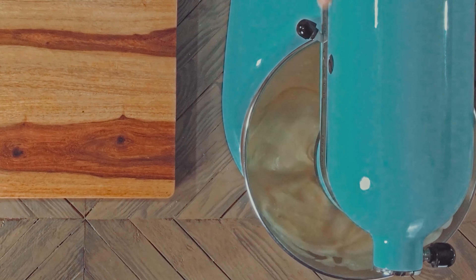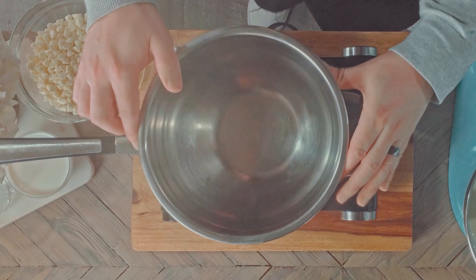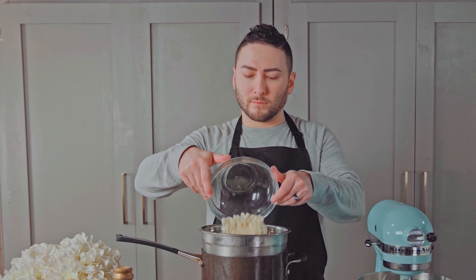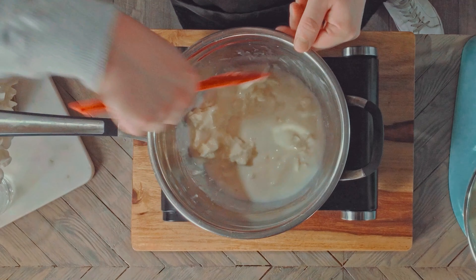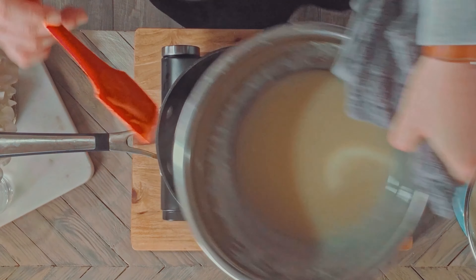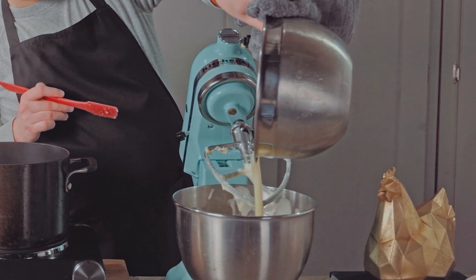Let's melt some chocolate. In a metal bowl over a pot of simmering water, I'm adding the white chocolate and half and half, and stirring until smooth, before pouring it into the mixer as well and mixing to combine.